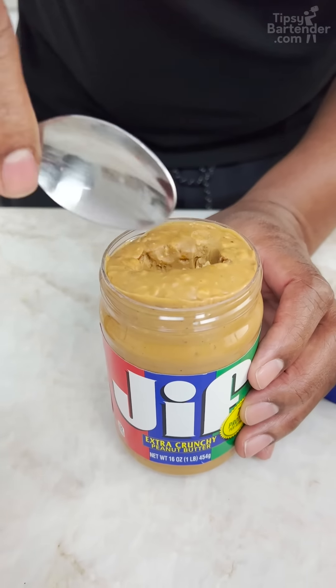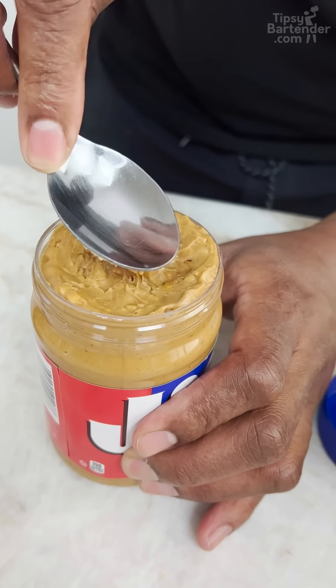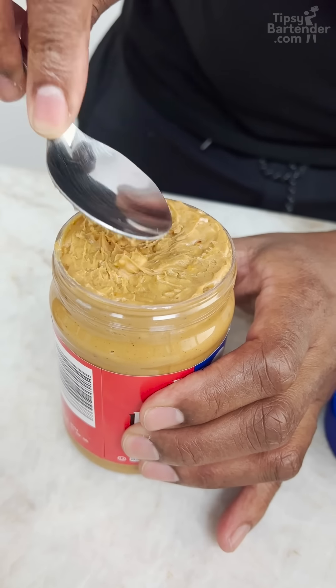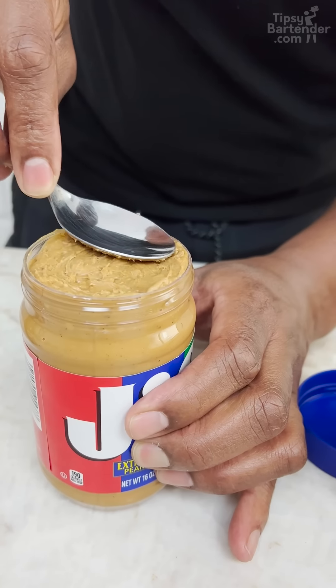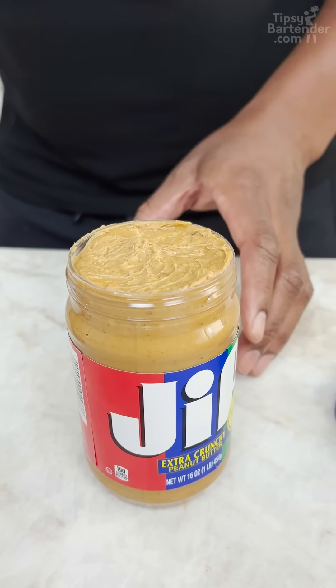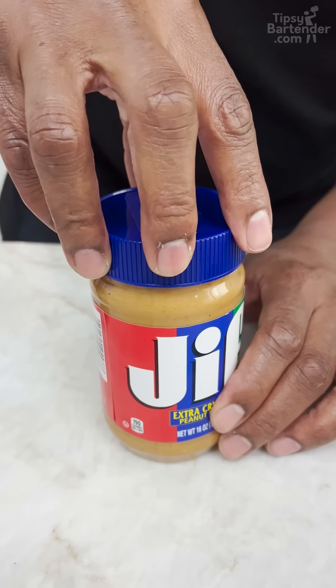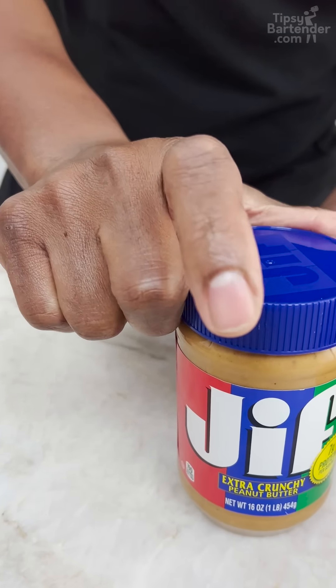And grab the back of the spoon and you do a little pat down, okay? And most people can't tell what's going on. They come over, seal up, nice and neat, beautiful. Boom!